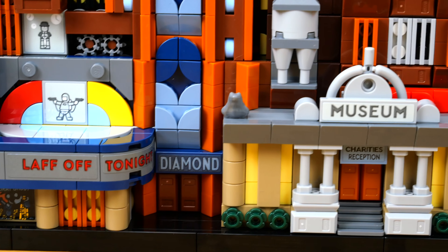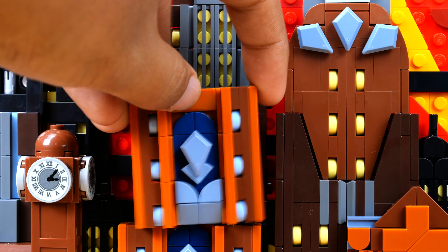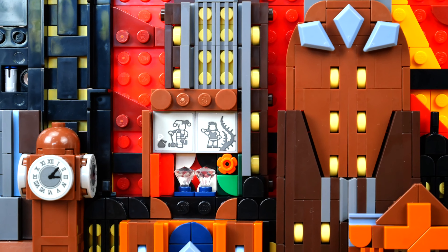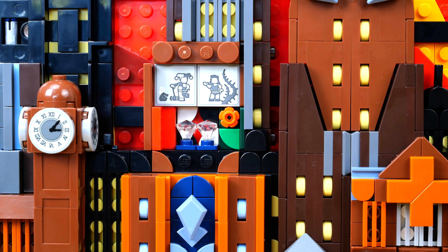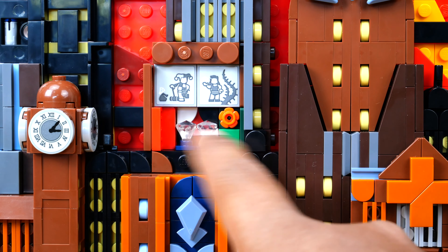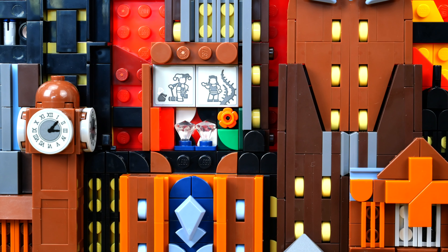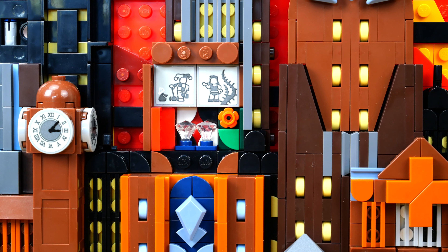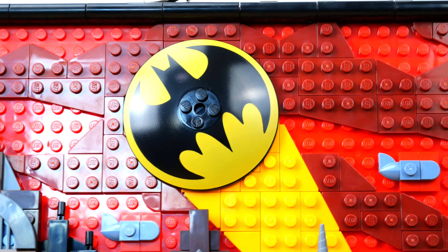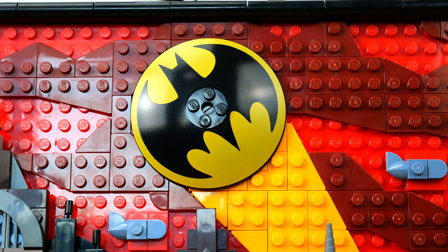Moving along you have this diamond building, which looks fantastic thanks to all those diamond pieces. And if you remove this one you have one of my favorite hidden parts in the whole set — this seems to be Harley Quinn and Poison Ivy's hideout. They clearly just stole some diamonds: Harley's got her hammer, Poison Ivy has her vines. I wish we got Ivy in this set and I hope she comes in another one soon. I really like the black and white checkered brick-built detail behind the diamonds, with red on one side for Harley and green for Ivy. Right above them you have the Bat Signal, which is an enormous printed piece — the yellow could be a bit stronger, but it still looks really good.